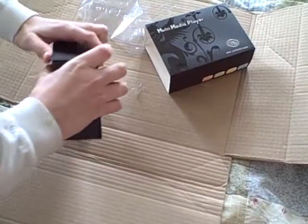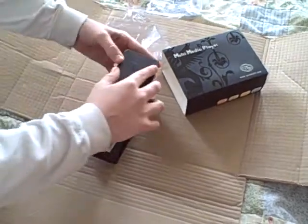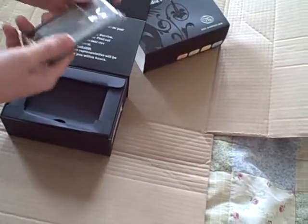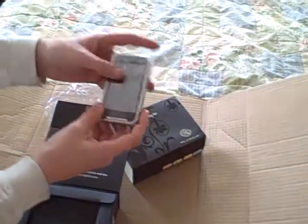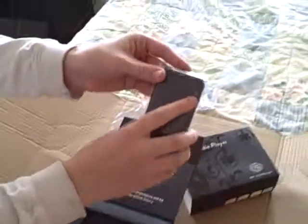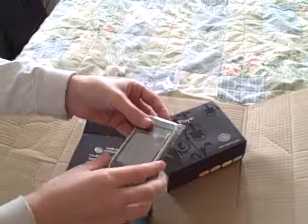Let's see how this works. Here we go — and that comes up like that. And you're left with your 16 gig MP3 player: touch screen, ProWebs branding, restart button, SIM card slot, on/off, USB — all that.